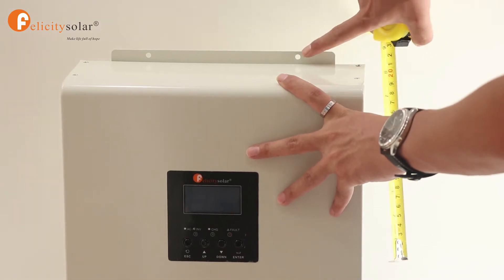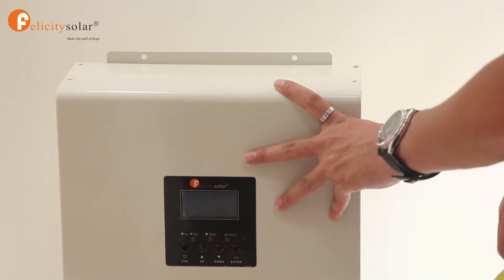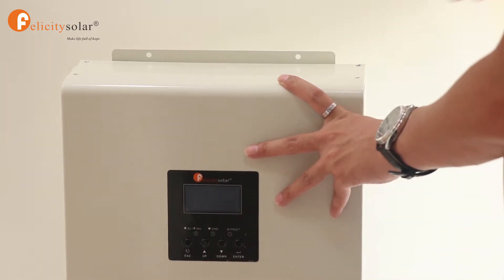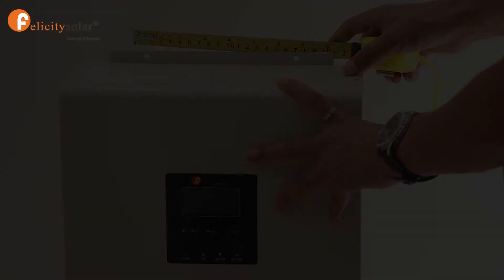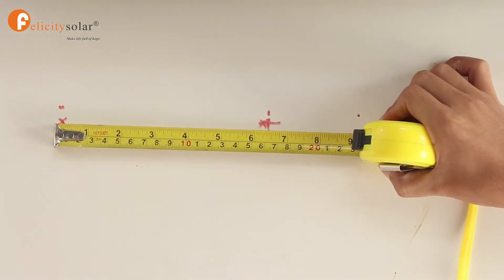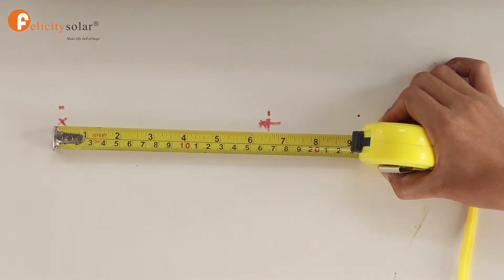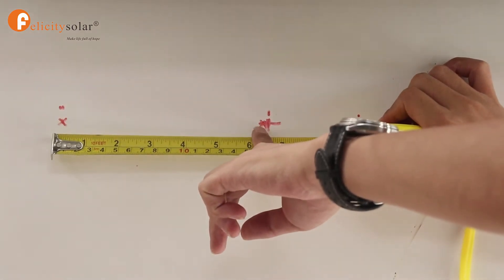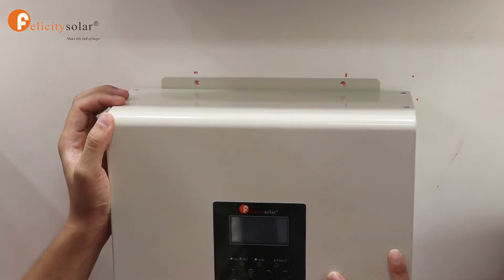As you can see, there are 2 holes here. We measure the length between those holes, like this. Then we refer to that length to mark the rotation points on the wall. Now we screw the inverter onto the wall.